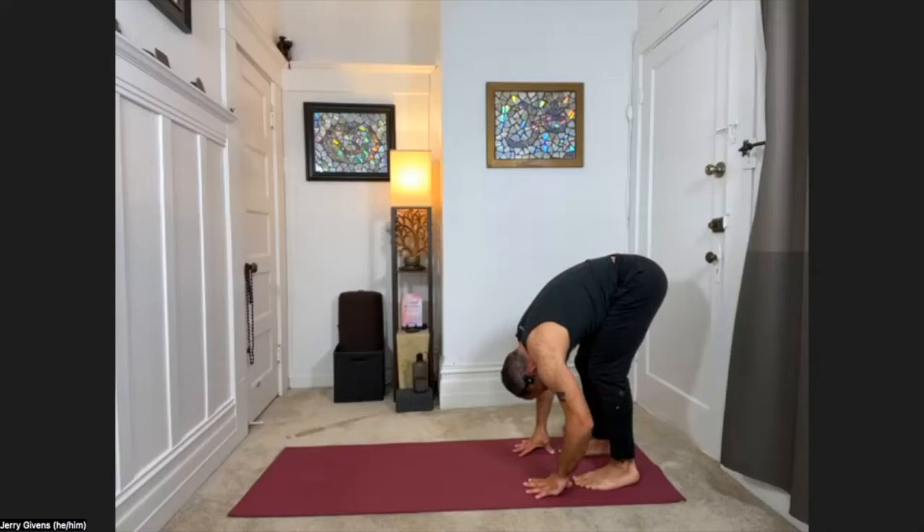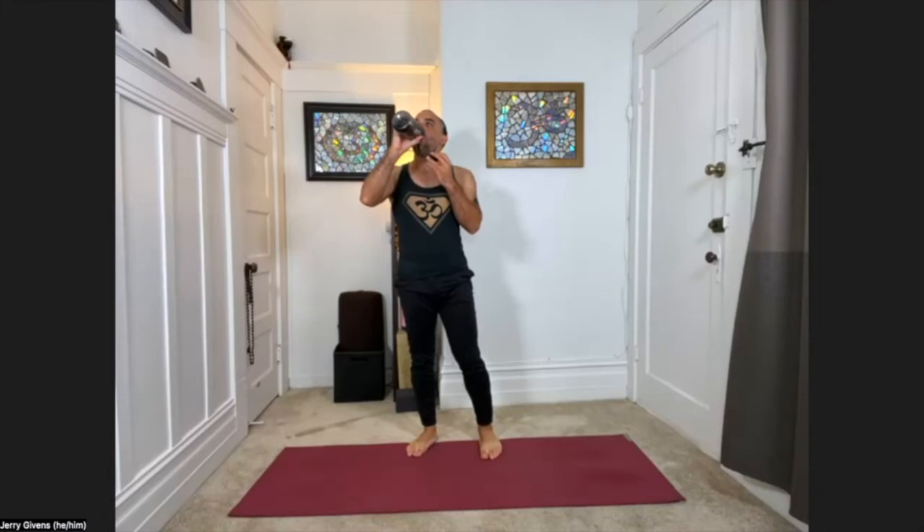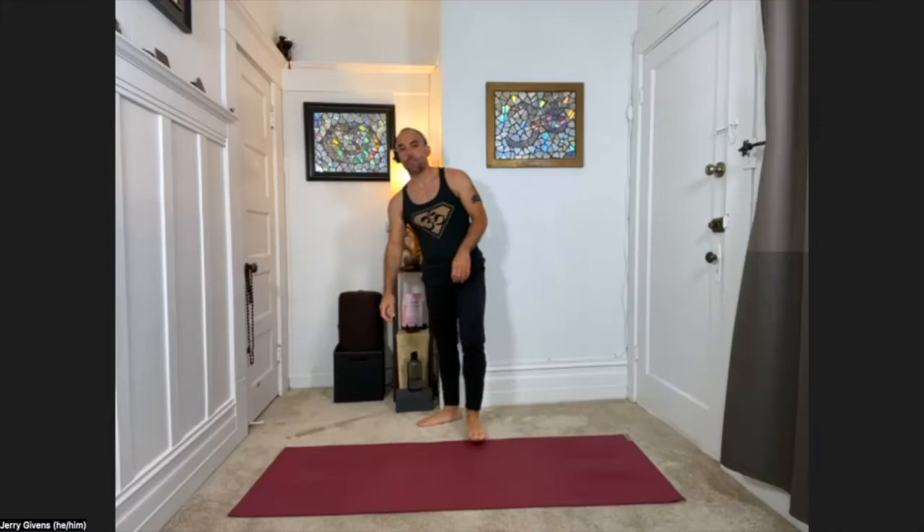Stay for about one more breath. Then from here, with an inhale, roll yourself all the way up to standing. Feel free to hydrate if you'd like to. We'll move into our arm swings exercise next.